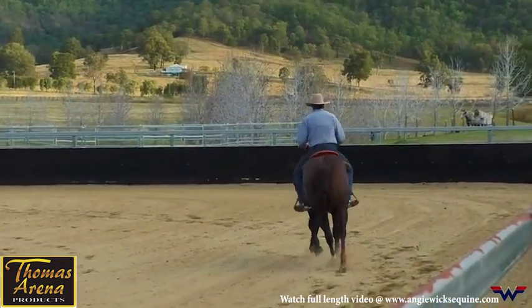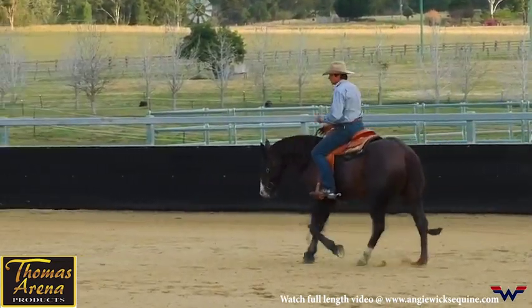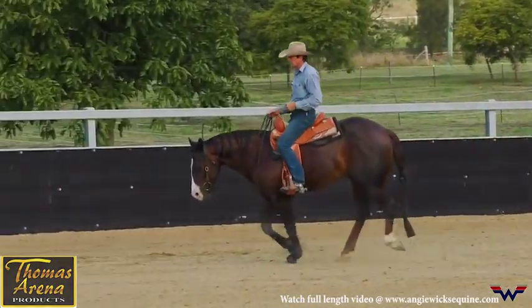On a circle, in preparation to change leads, I want to make sure I can change his body alignment without him thinking of changing leads.